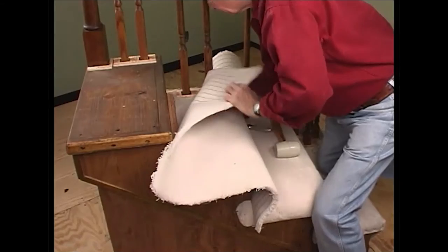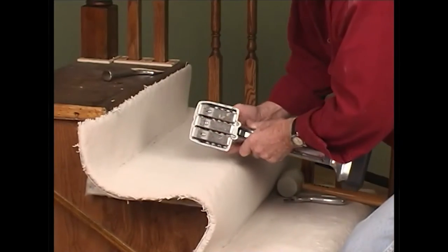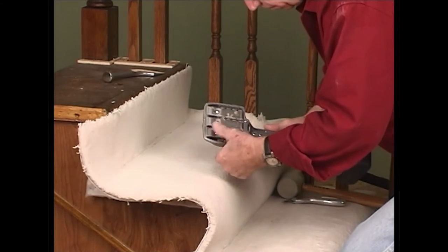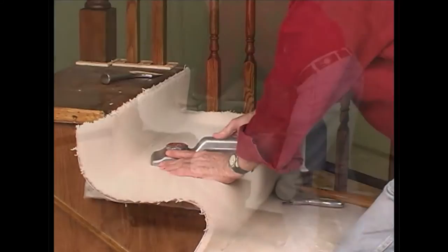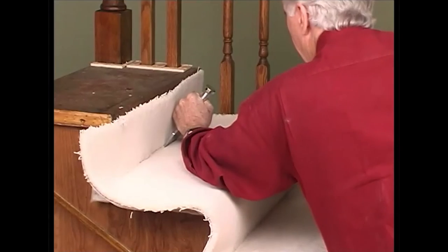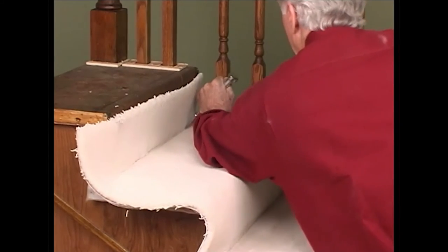Place the carpet onto the tack strip. Check the knee kicker and make sure the pins are not bent. Use the knee kicker to stretch and attach the carpet to the tack strip.